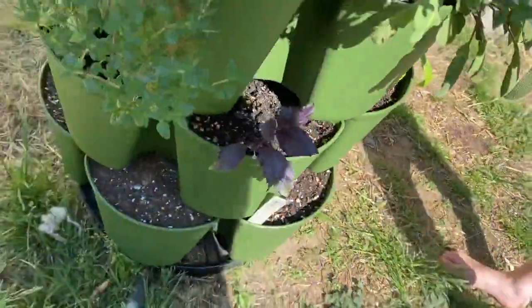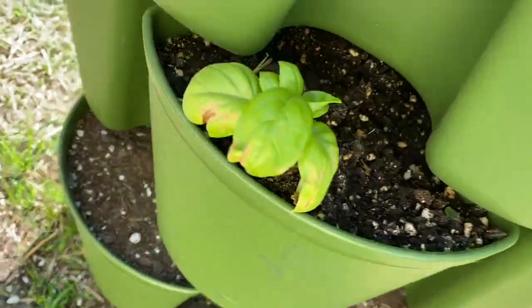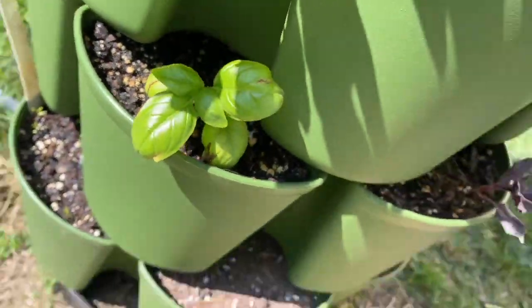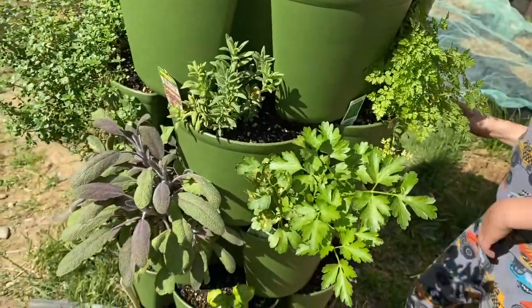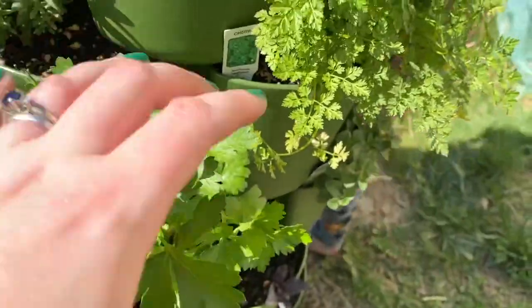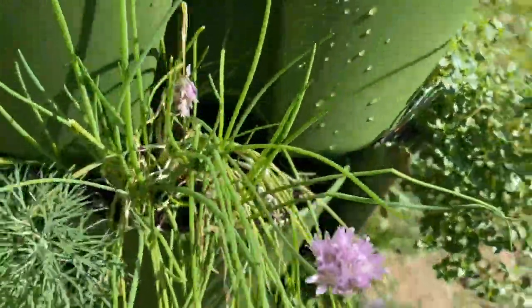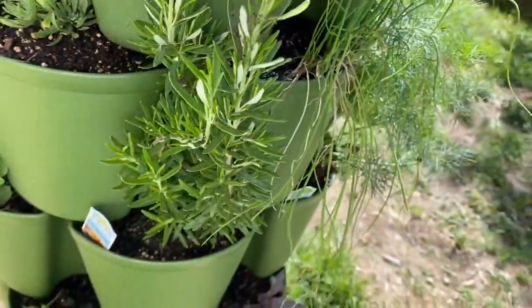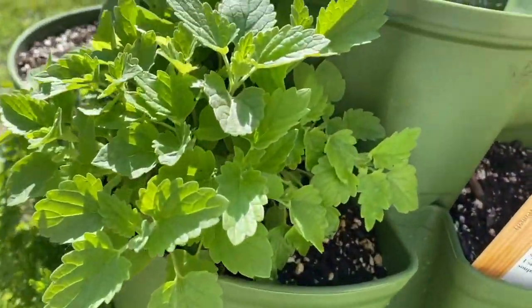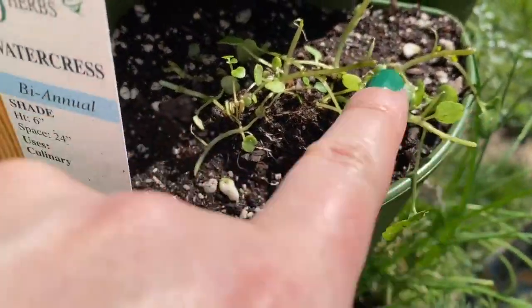My second tier is basil. Most of my basil looks gorgeous, and the purple ones are doing great this year — they normally don't do so great. It looks so cool because all of the plants are going out, and it will look like a whole ring of plants. I also have parsley, chervil, lavender, lemon thyme, German thyme, two with chives, dill, rosemary, and oregano. On the top we have catnip, sorrel, and watercress that my cats ate. Hopefully it'll bounce back.